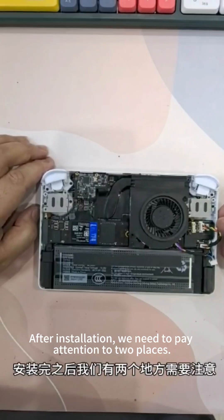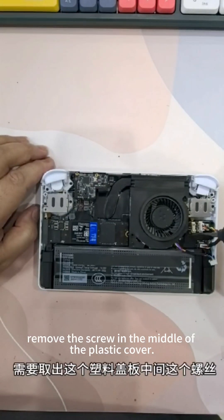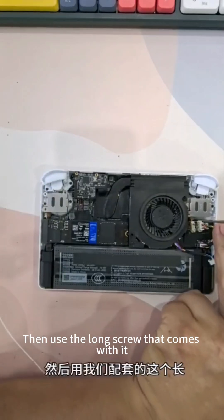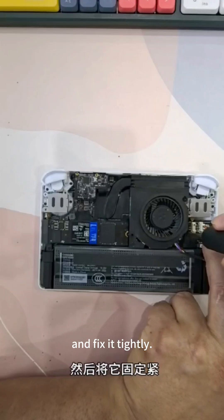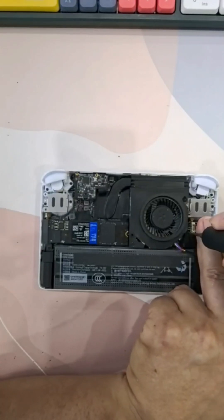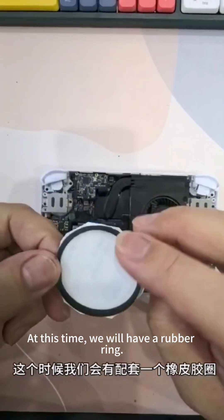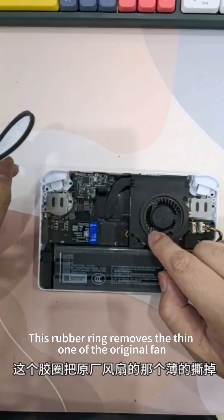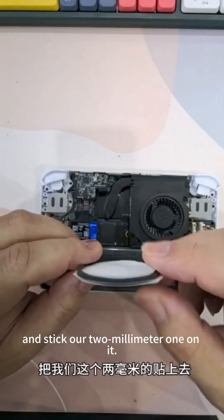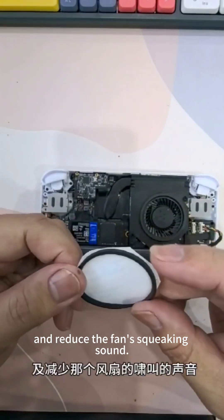After installation, pay attention to two places. For the fan adapter board, remove the screw in the middle of the plastic cover and use the longer screw that comes with it to fix it tightly. Then we will have a rubber ring — remove the thin one from the original fan and stick our 2 mm one on it, which can better gather the wind and reduce the fan's squeaking sound.